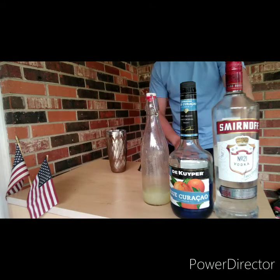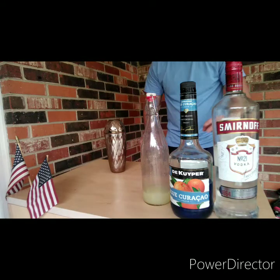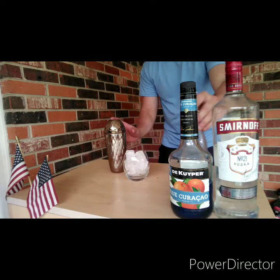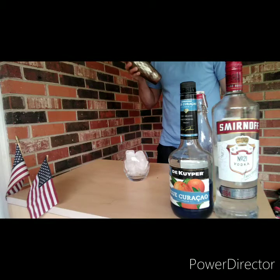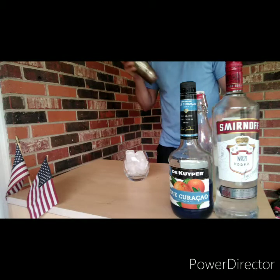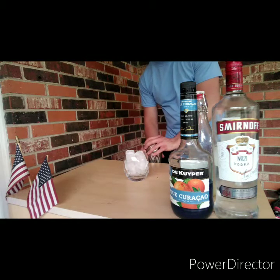Add all your ingredients to the shaker, add ice, shake it up. We're going to go ahead and put a glass out and get ready. Shake it up. I filled up my rocks glass with ice. Now we're ready to strain.